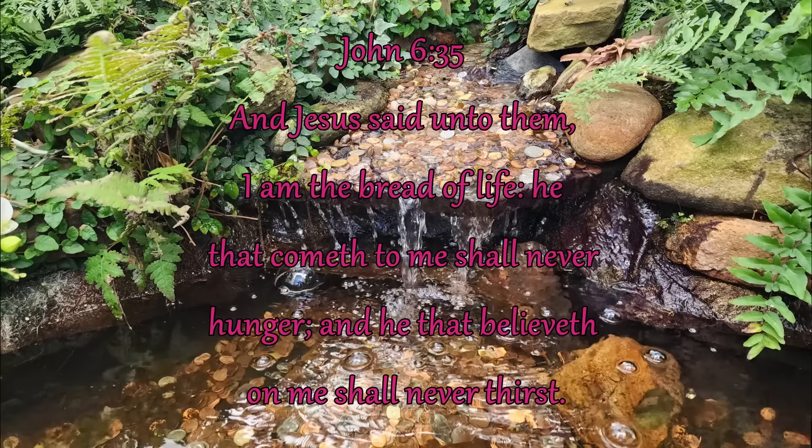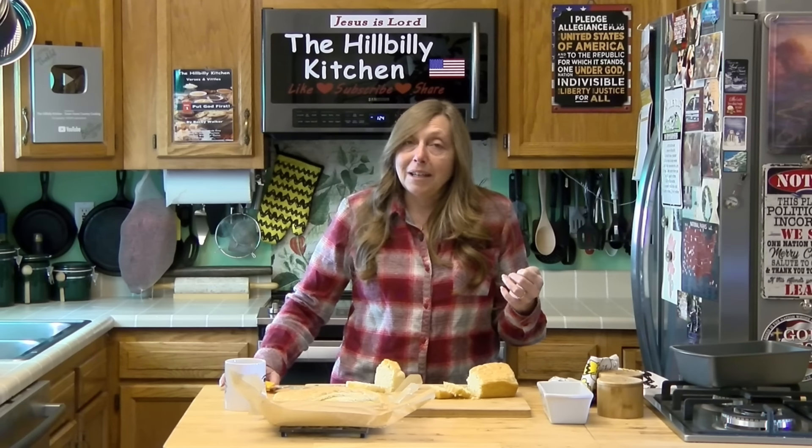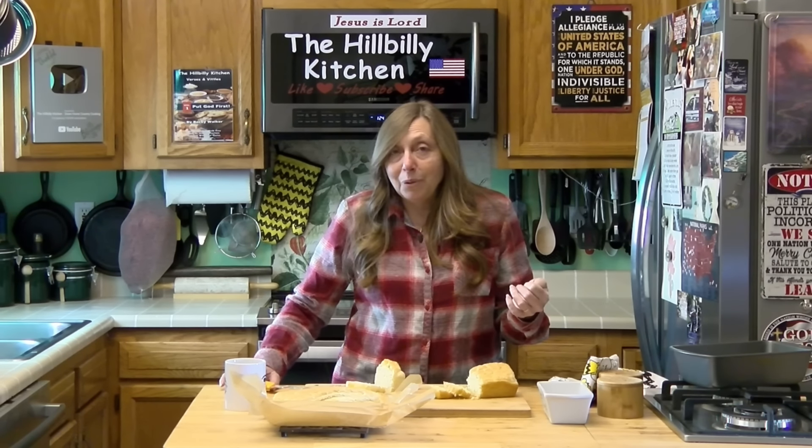John 6:35 says, 'And Jesus said unto them, I am the bread of life. He that cometh to me shall never hunger, and he that believeth on me shall never thirst.' Jesus is waiting. All you have to do is believe. Go to him. Seek him. Be made full. Be made whole.